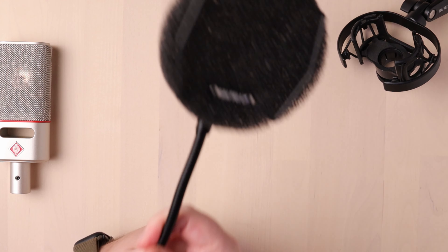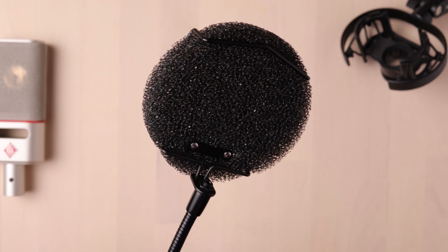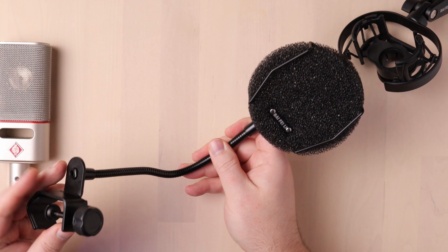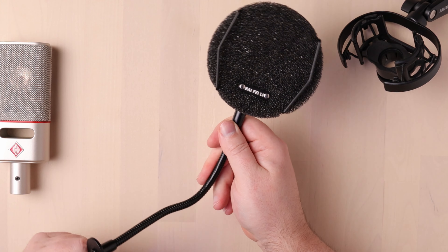But wait, there's more. It also comes with a hakan-style pop filter. That's pretty awesome — it actually works pretty well too. I'm using it right now. You can't tell because you can't see me since you're looking at the top view right now.